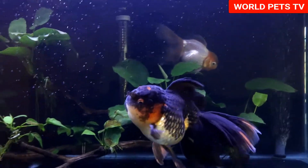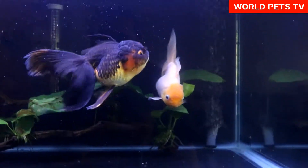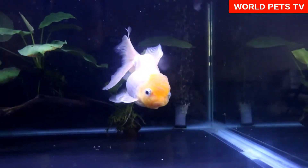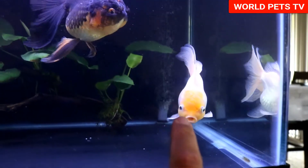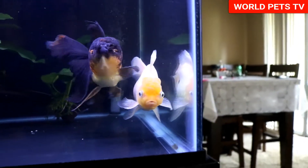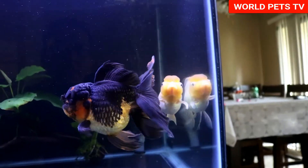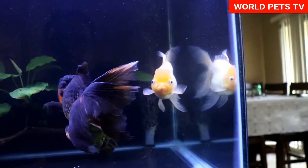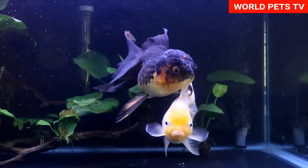Welcome back. Today I'm going to be updating you guys on what's going on with my oranda tank. So far they're doing really really well. If you guys remember, I was having a little bit of issues with the white one — she had white spot disease, and luckily we came right through with it. I haven't had any issues ever since. They've been doing really really well. The black oranda came from Coast Gem USA.